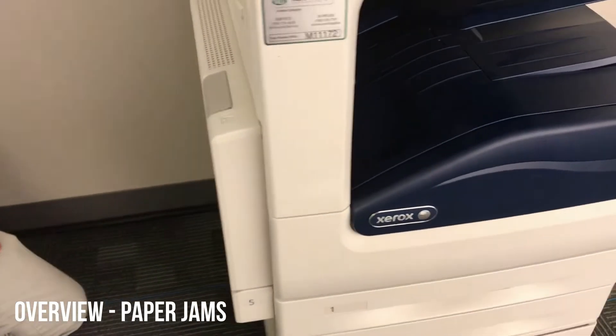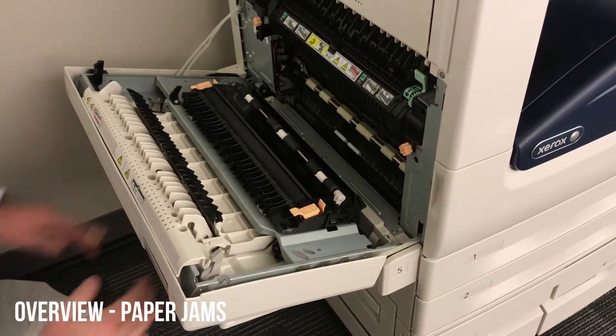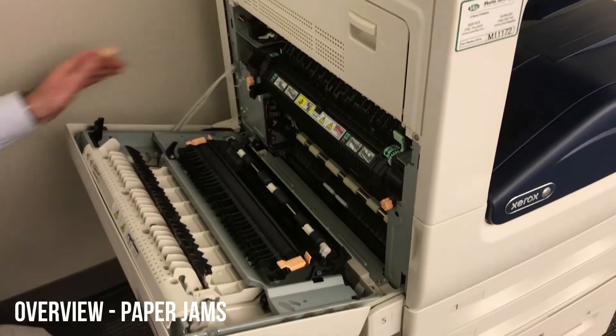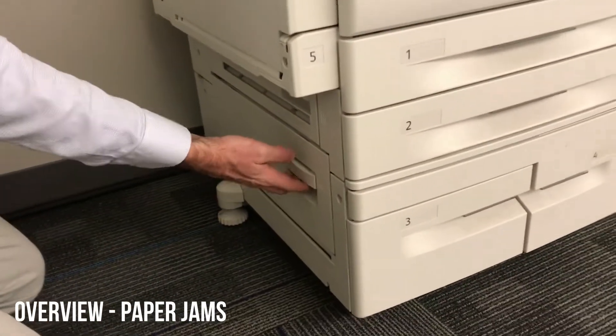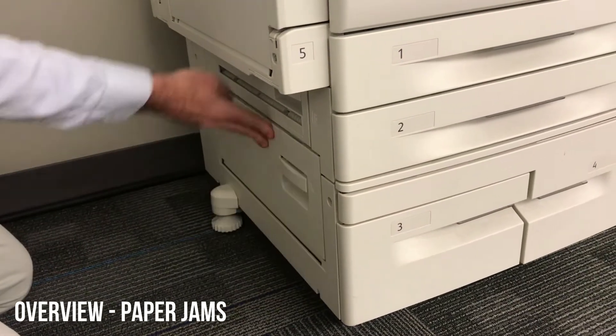To remove a jam, follow the on-screen instructions to one of three possible locations. If you open up door A, there's the first one — there's a fuser here, which is what heats up the paper and toner so they stick. You'll just take the paper out there. If it tells you to on the screen, go down to the second door near the bottom left and again just take that paper out.